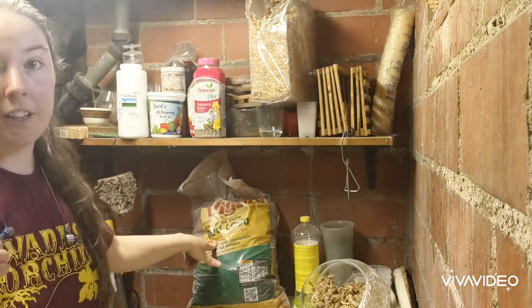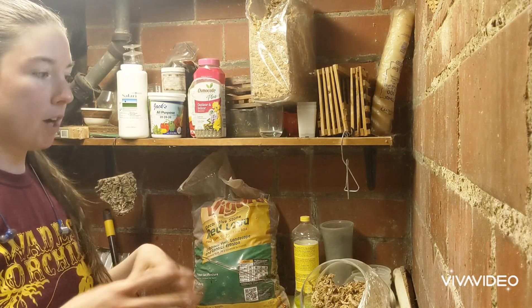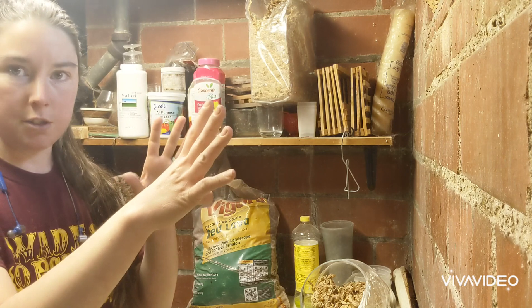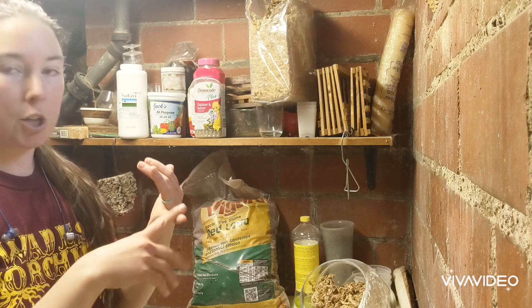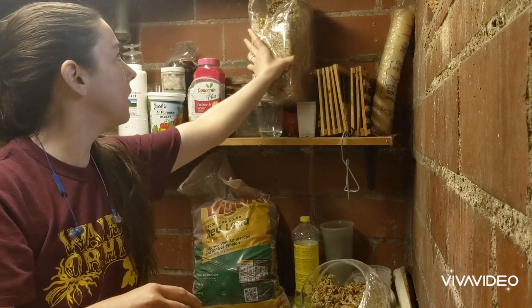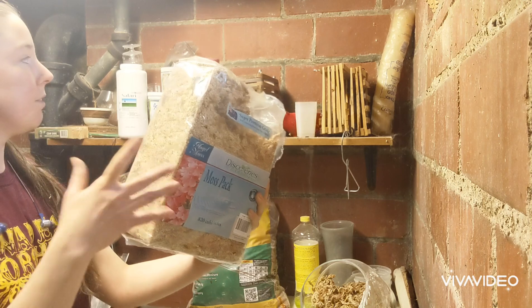I use lava rocks a lot for stuff that likes to be drier. That way I can water whenever I want. I also use — you go to the store and there's mulch — non-treated cypress mix, charcoal, perlite. I also use good quality sphagnum moss. I get this from Robert's Flower Supply; I'm sure you can find it at other places too.